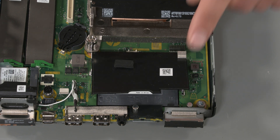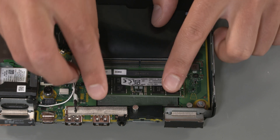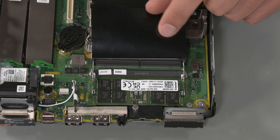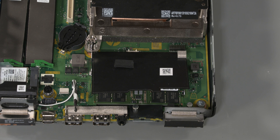Replacement: Align the pins of the memory module with the memory socket. Slide the memory module into the socket at a 30 degree angle. Press down on the memory module until the two latches click, securing the module in place.